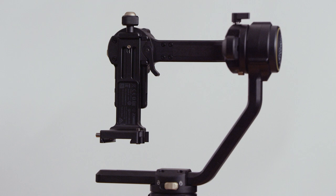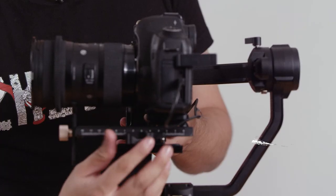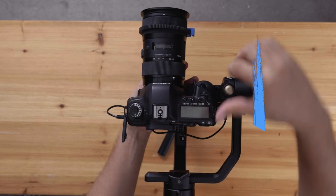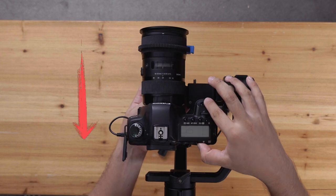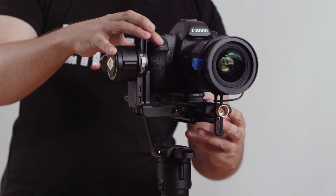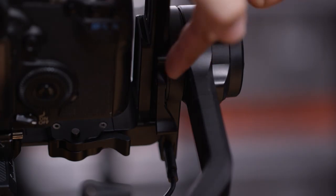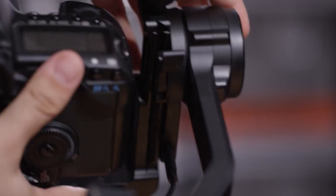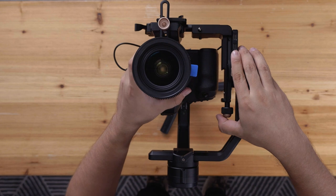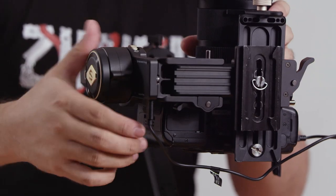Let's start balancing with the tilt axis — this is the arm that moves the camera up and down. Unlock the tilt axis lock here, then loosen the adjustment lock under the plate. If your setup leans forward, move it back. If it leans backwards, move it forward. Move your camera setup to a position where it is almost balanced, then lock it. Next, point the camera up so the lens faces the ceiling. To do that, loosen the screw on the tilt axis and adjust. If it leans back, lift the tilt arm up. If it leans forward, bring the tilt arm down until the camera is almost balanced. Once balanced, lock it here.